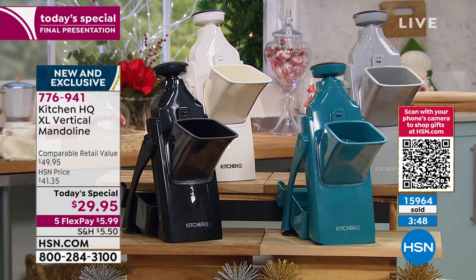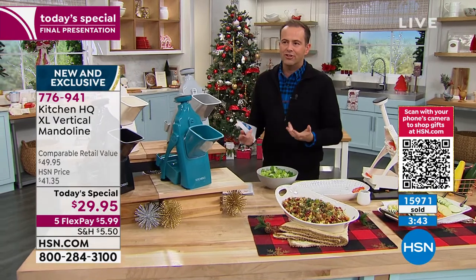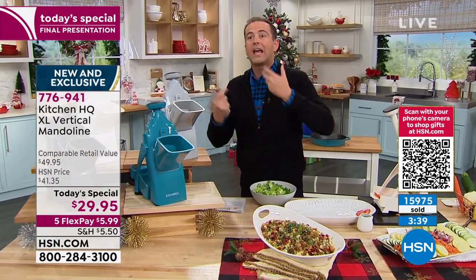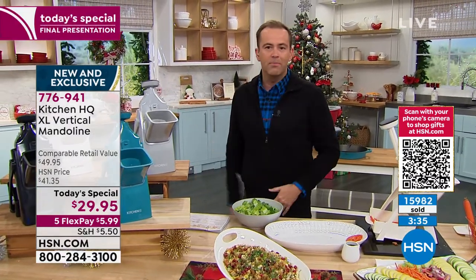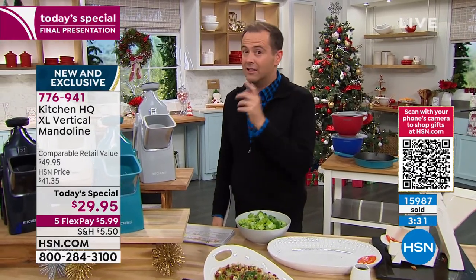Christmas presents — who is the cook in the family? Who just moved into their first home? Who's in the kitchen? What do you buy somebody for $30 that's going to be useful, that they'll like, that they'll enjoy, that's easy? This is all of the above. And I like that you can't go to any normal store and find anything as good as this.